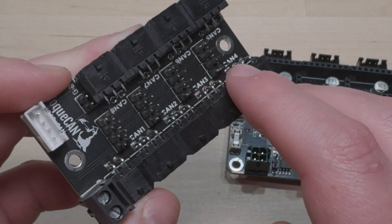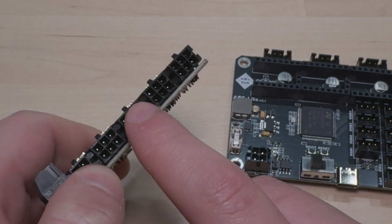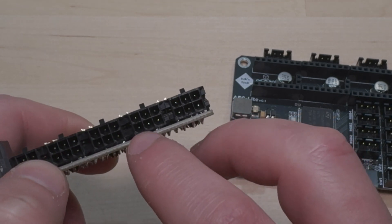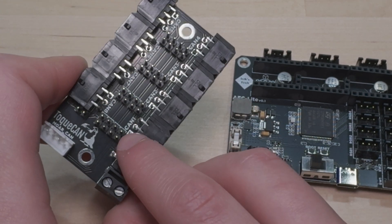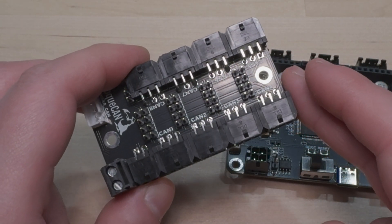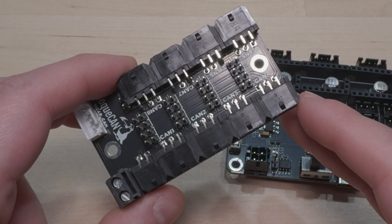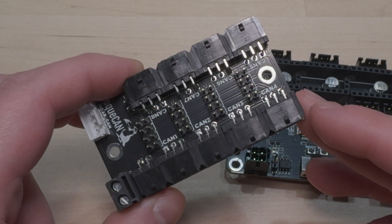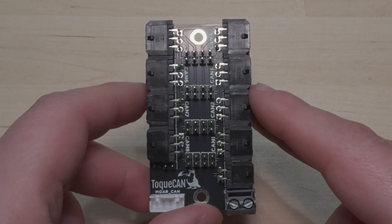There are jumpers on this PCB for joining the two CAN pairs together. You might want to do that if you don't have a tool head connected to one connector but do have one connected to the next. You can also populate all jumpers to use it as a regular star topology hub and only run one pair of CAN to each tool head — though that sacrifices the topology benefit. A more detailed explanation of how this works is in the More CAN manual, so I highly recommend checking it out even if you're just designing your own CAN hub.